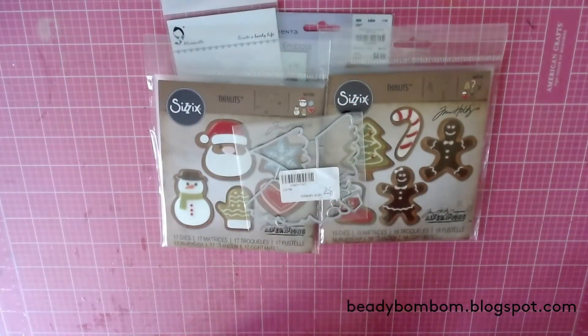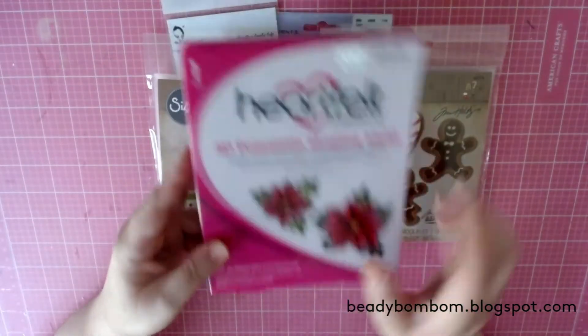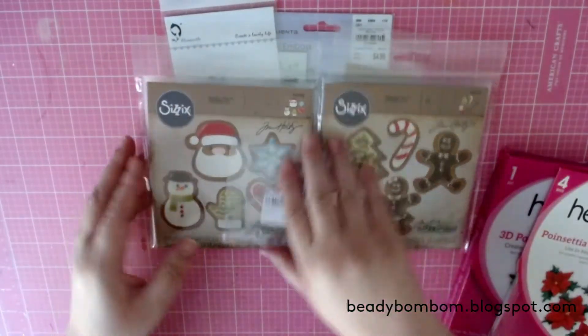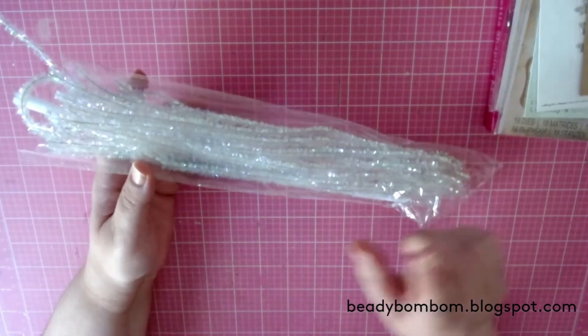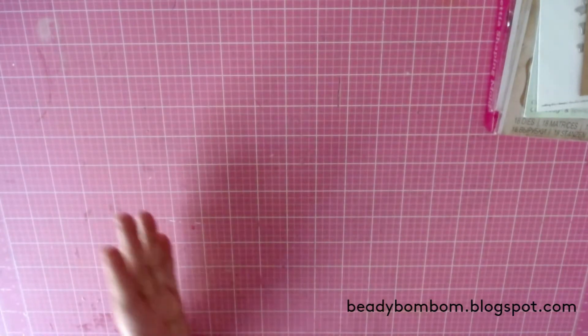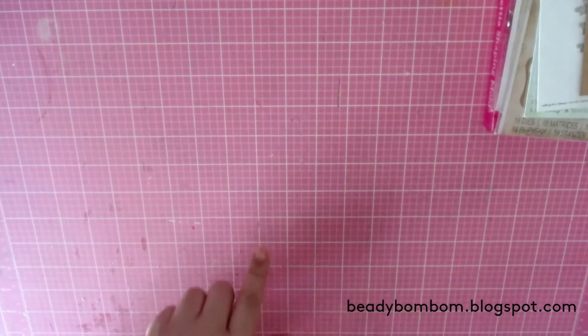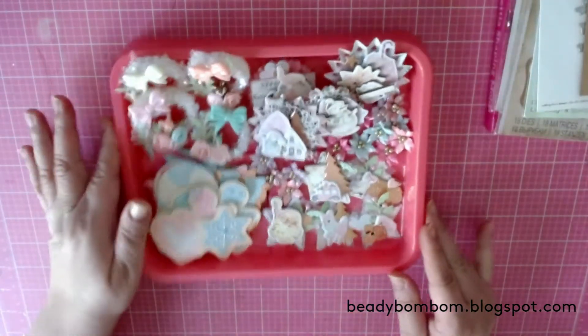I also used my Heartfelt Creations dies — the die and the shaping mold as well. For one of my embellishments I used this shimmery tinsel pipe cleaner along with fake snow to make little beads — so cute! Totally inspired by Mrs. Evelee here on YouTube. She did that technique last year and I just had to do it again this year — I don't get tired of it.